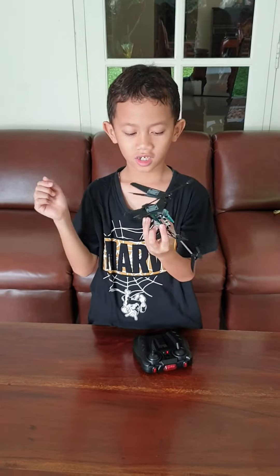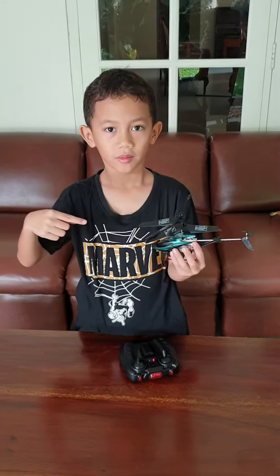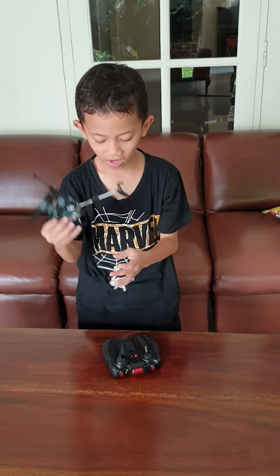The helicopter runs in the box. There is a cable so it can be charged. If it's already charged, it can fly.